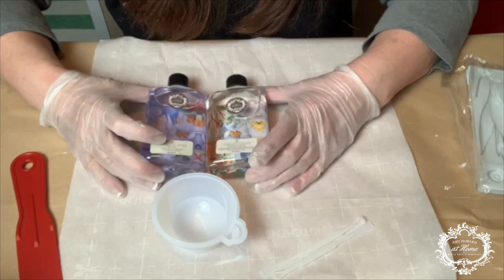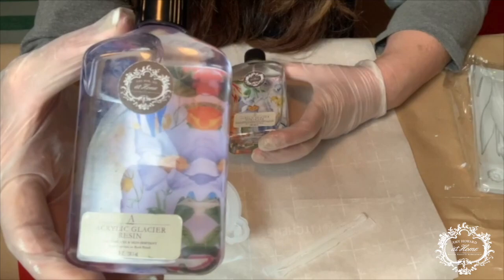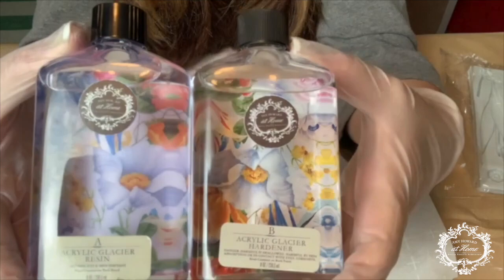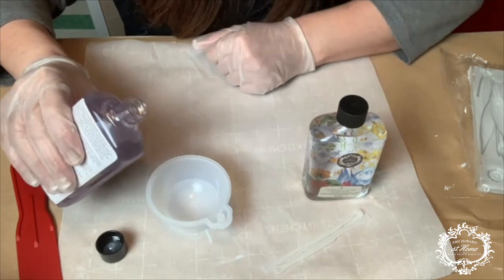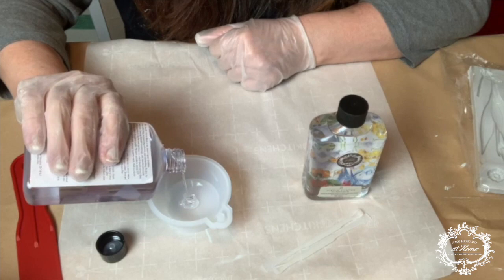Starting with Amy's acrylic glacier resin, Part A, you're going to pour about a third of a cup into your silicone cup, followed by about a third of a cup of hardener, which is Part B. Now, if you just ended there — a third and a third, so equal parts — you'd get a hard-as-nails, tough-as-nails piece of resin that won't be able to bend.